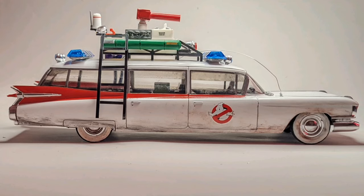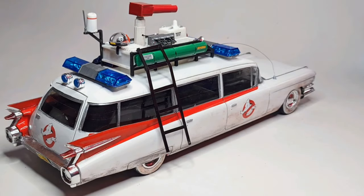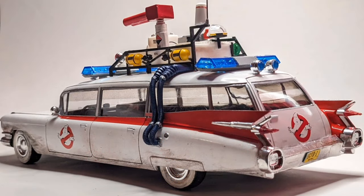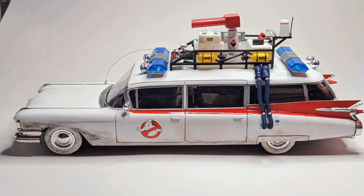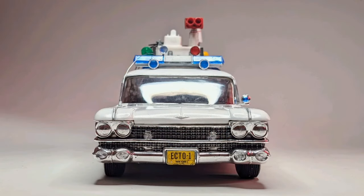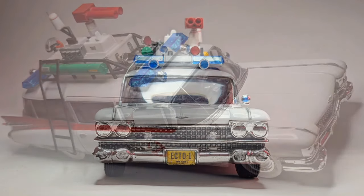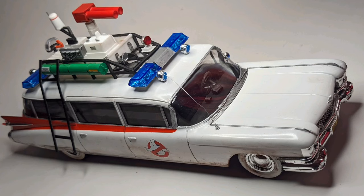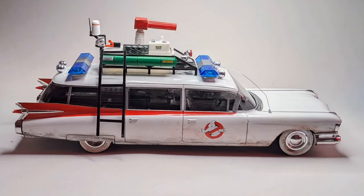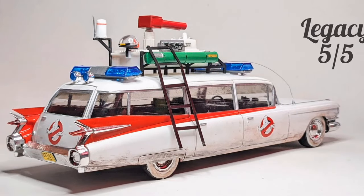And there we have it — Ecto-1A turned into Ecto-1, thanks to a lot of scratch building. Now for the score: Value — it's no longer in production but over £50 is far too much for this kit, so I'm giving it a 2. Assembly — a lot of it goes together without glue, but the fitment in places isn't great, so a 3. Accuracy — good for the 1A but not for the 1, and also no engine or working suspension, so a 2. Quality — no real headlights at the front and it just feels a bit cheap, so a 2. Legacy — it's arguably one of the most famous film cars of all time, certainly one of the most famous Cadillacs, so a 5.